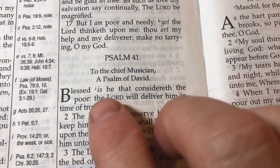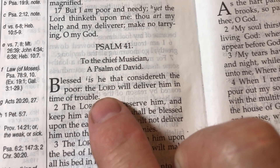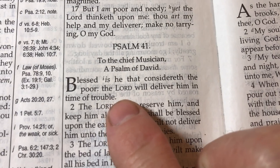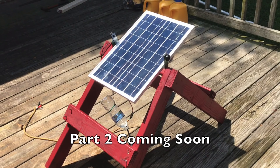Here is a quick Bible verse: 'Blessed is he that considereth the poor. The Lord will deliver him in time of trouble.' I'm hoping to do a part two where I automate the water filling process.